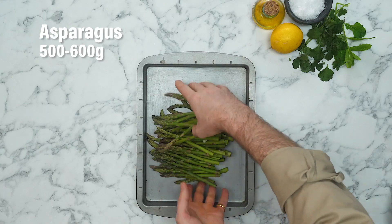Our bulgur wheat is bubbling away beautifully, and now this is the prime time for us to cook our asparagus. Super simple process but really effective — this is probably the best way to get the most out of those fantastic asparagus spears.